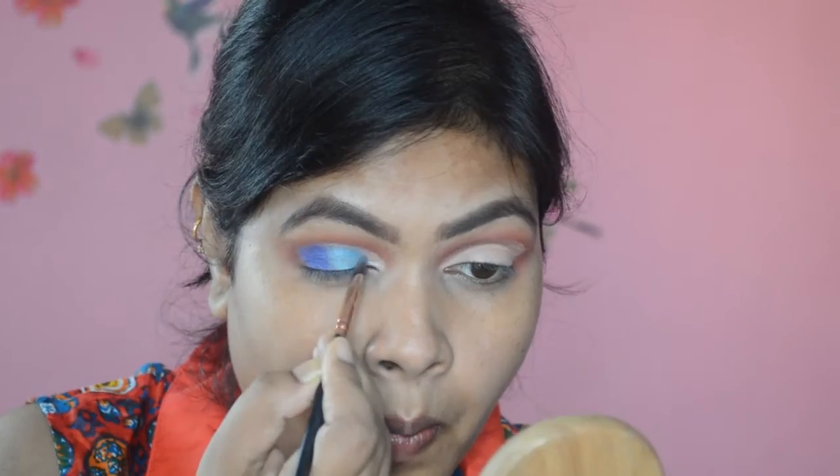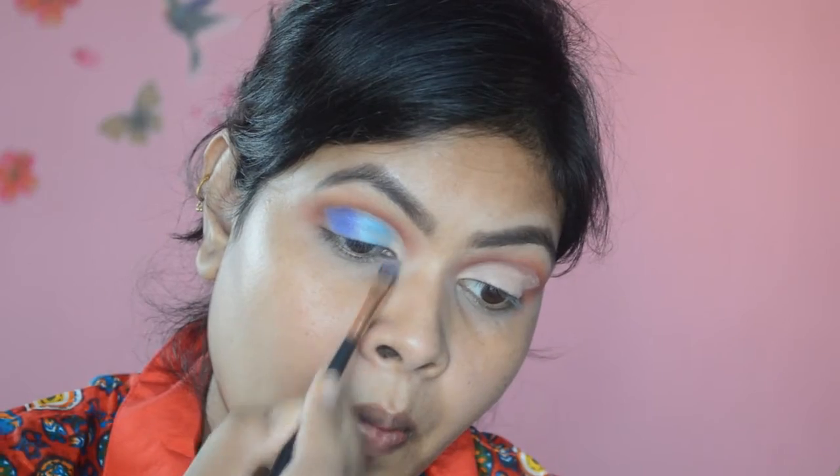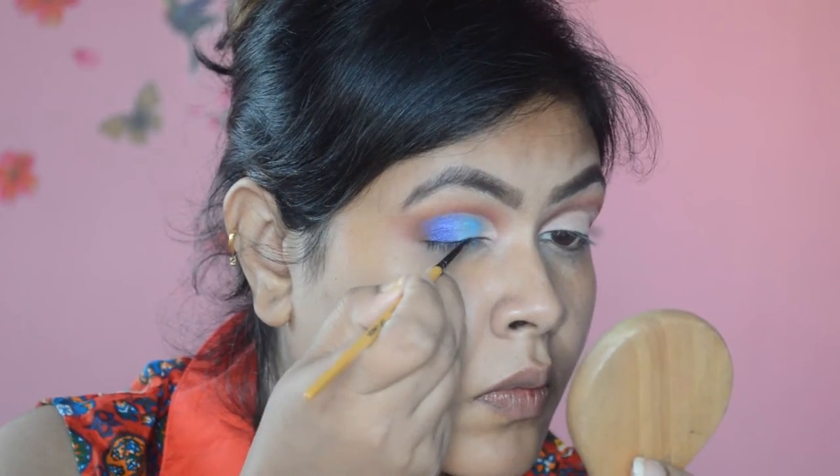I'm mixing the champagne eyeshadow into the frosted blue and then into the dark blue so that there's a nice transition from one eyeshadow to the other.